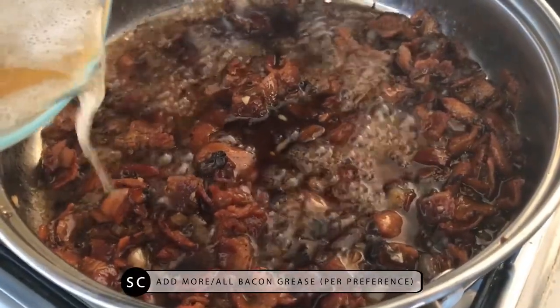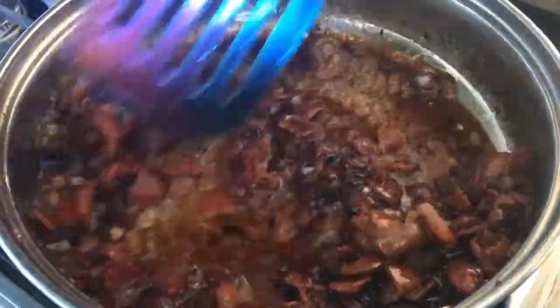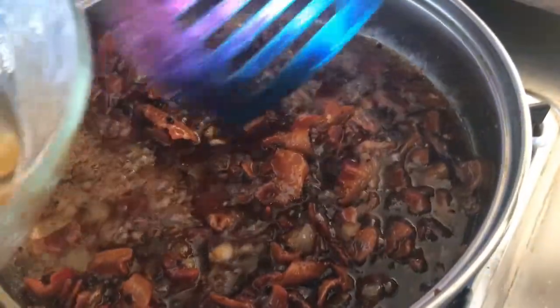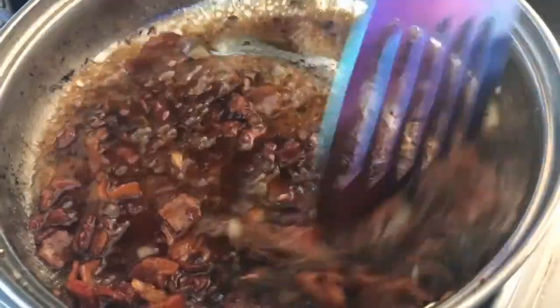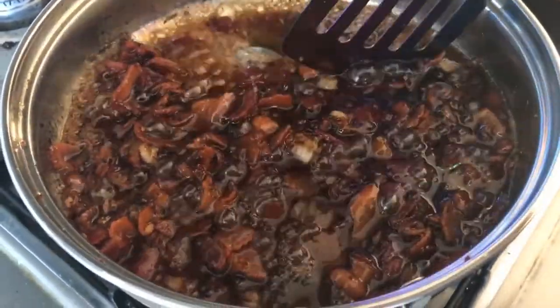You want to add a little bit more of the bacon drippings — not that much, not all of it, just a decent amount. It smells so sweet and delicious. I wish you guys could smell this, but you will if you make it.